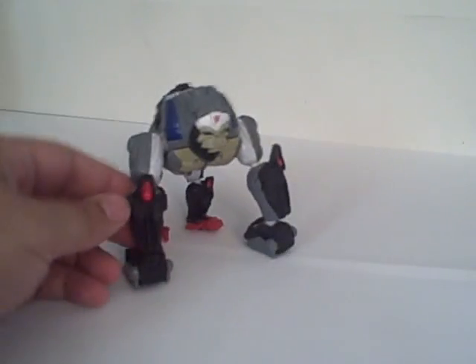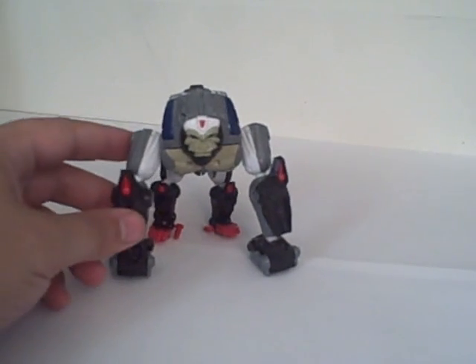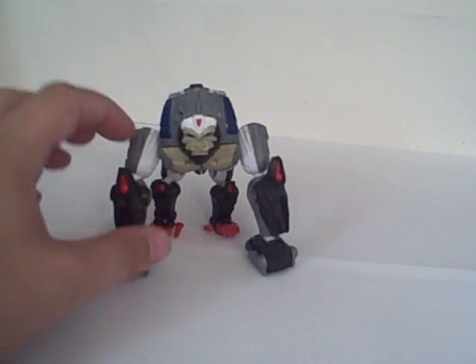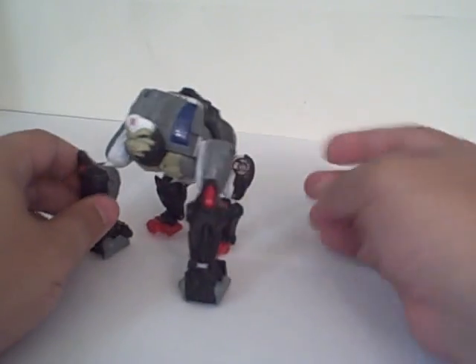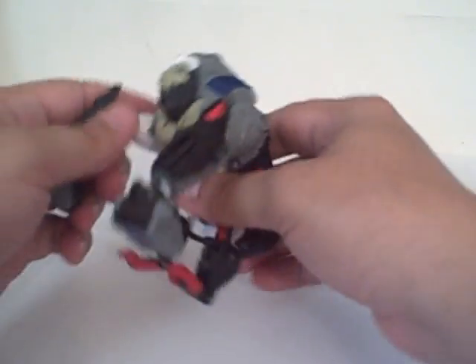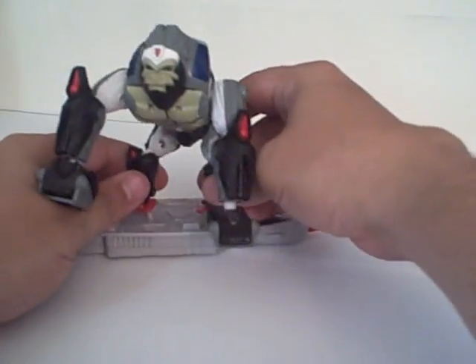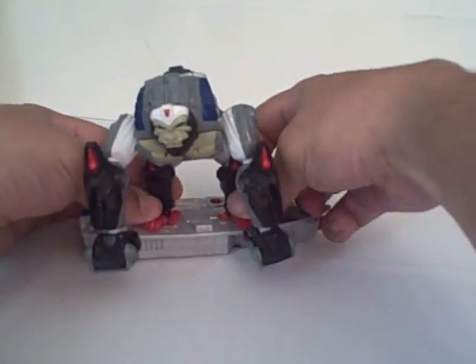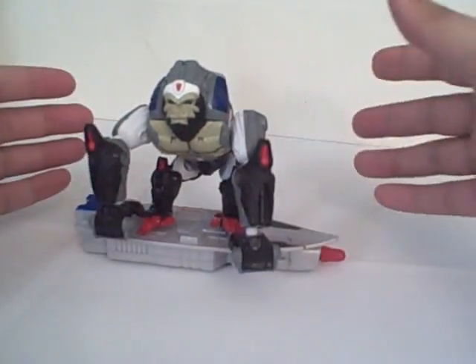It looks like they took his Beast Machines form, updated that, and then painted it in his Season 1 colors — the white, blue, black, gray, and red. Mostly highlight colors. He's got elbows and joints in the back legs. He does come with a hoverboard that he can peg onto, clearly an homage to his Transmetal form that had a hoverboard mode built into it.